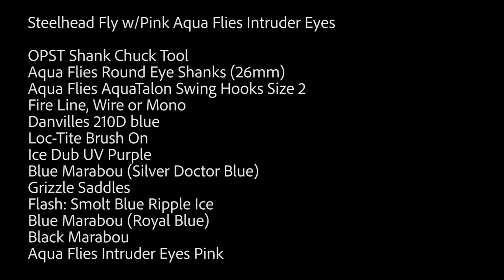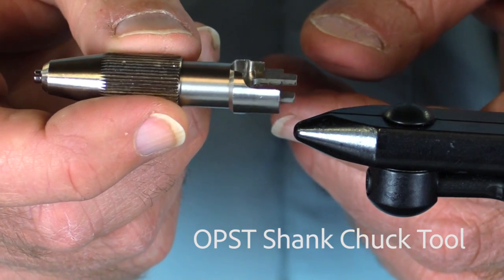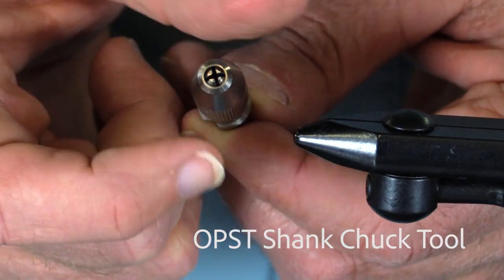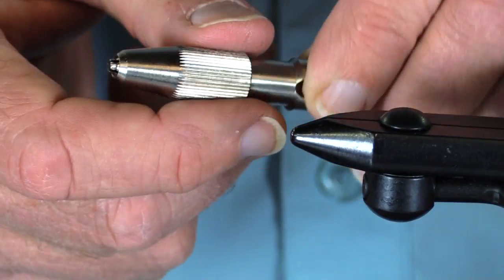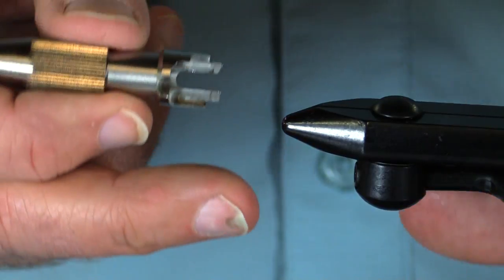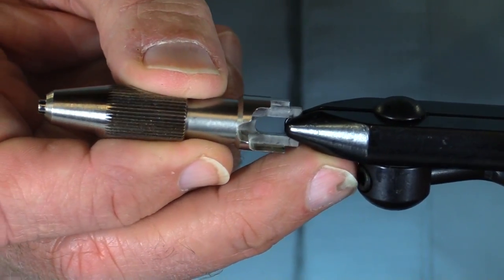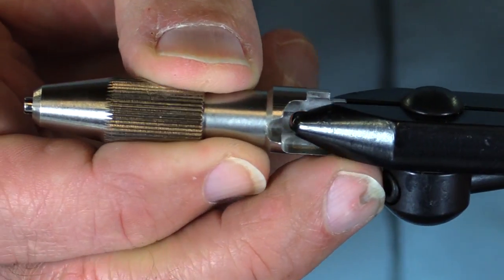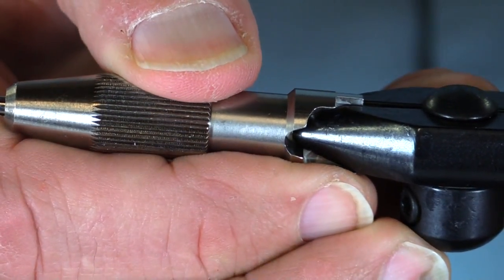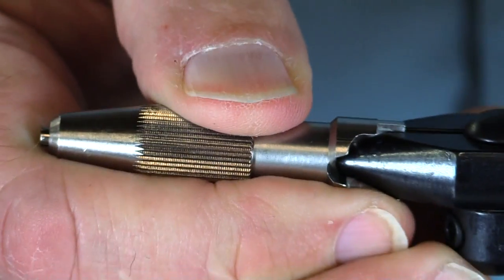Hey, when we get started here we're going to tie a fly, a steelhead fly. But I want to show you how to use this OPST shank chuck. It's a really nice tool to hold our shanks. It works well on many vices — it works great on this Regal. You've got to crank those jaws open, but then it fits right in there and you can make it nice and level.